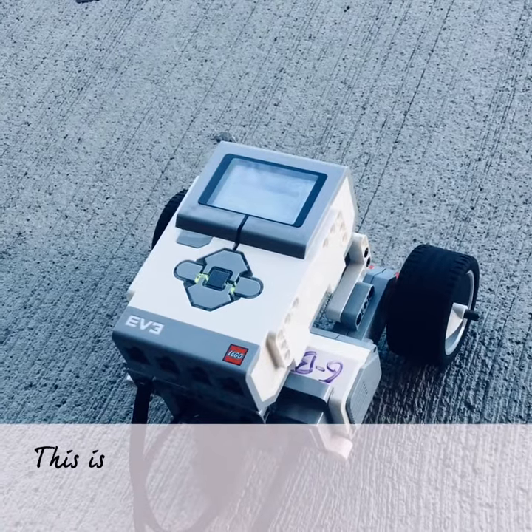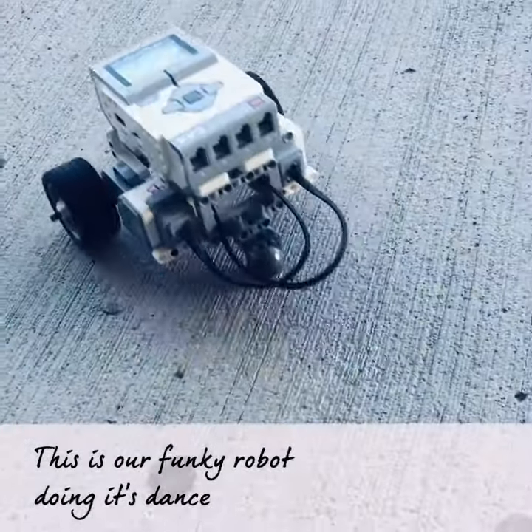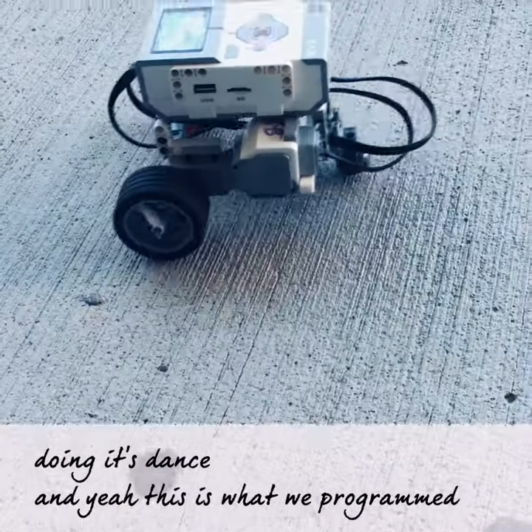This is our funky robot doing its dance. This is what we programmed.